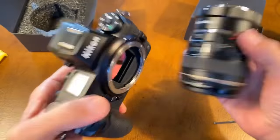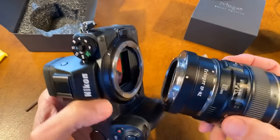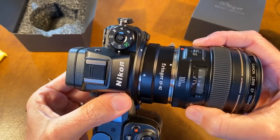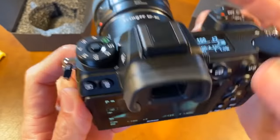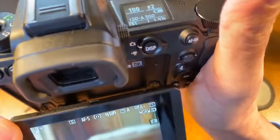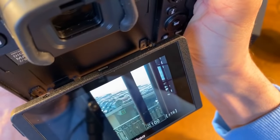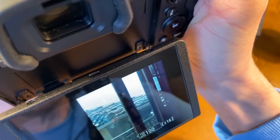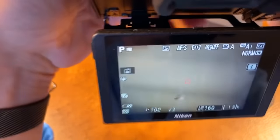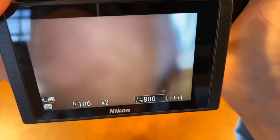Here's my Nikon Z7. We definitely have a picture, but that's not saying much because of course you're going to have a picture because the lens is mounted. We have manual focus. Do we have autofocus? It works. For the first time — the world premiere. It definitely focuses. Autofocus is definitely working, and autofocus is actually working pretty well, to be honest.